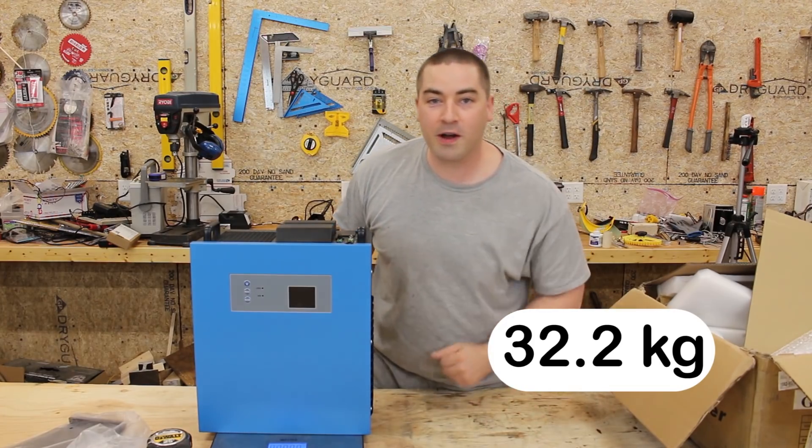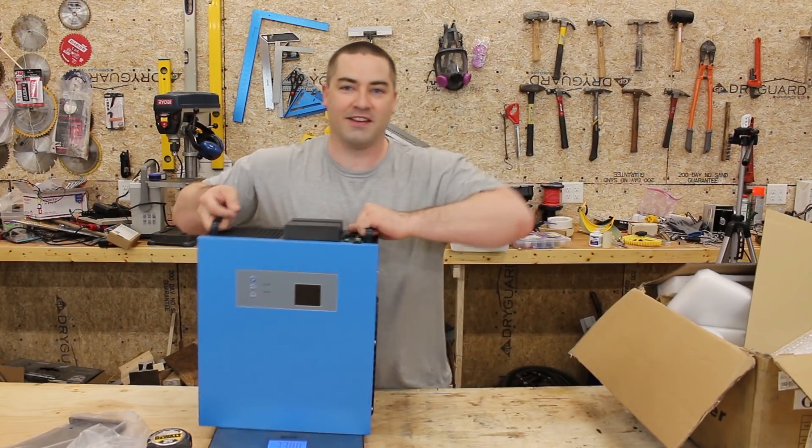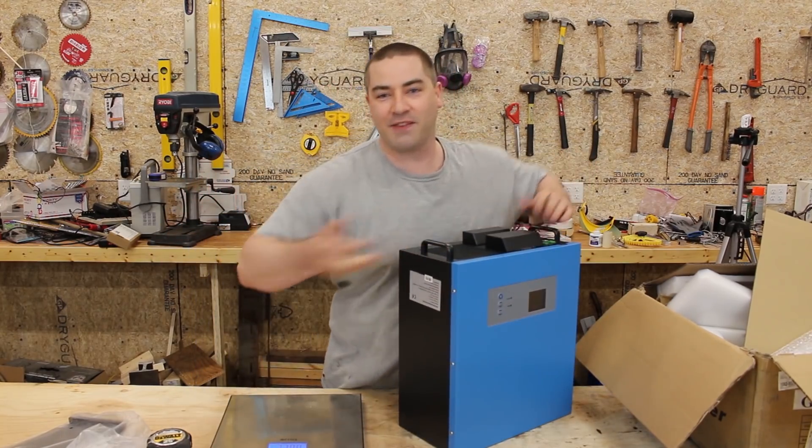We got 71.0 pounds. So like I said, it's heavy.